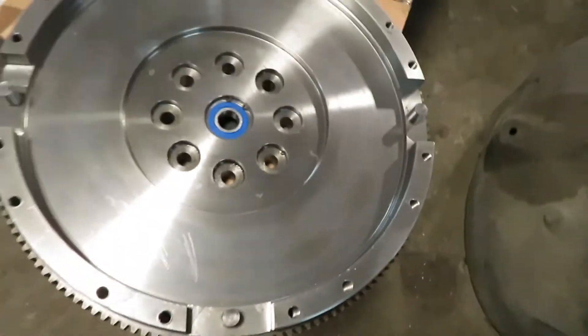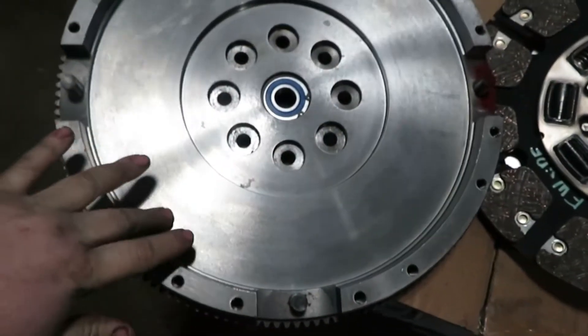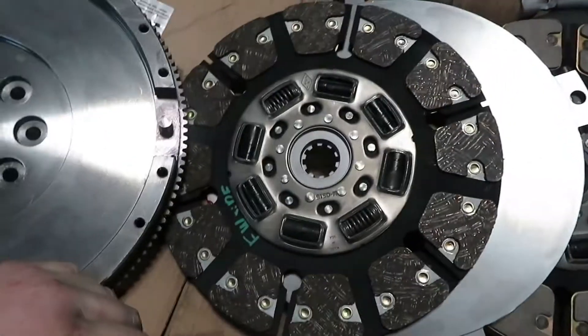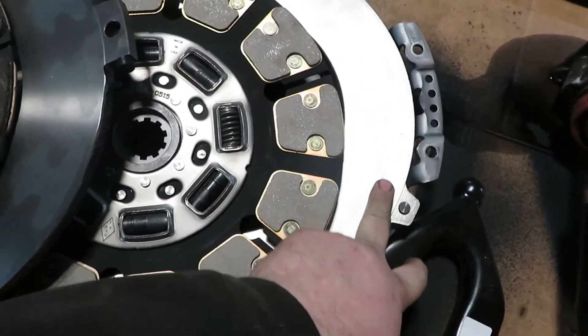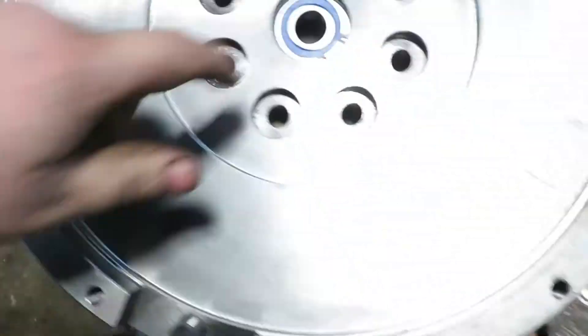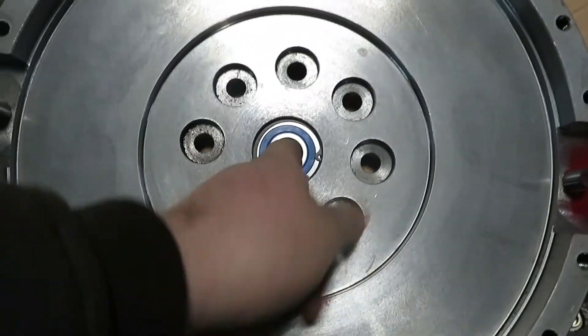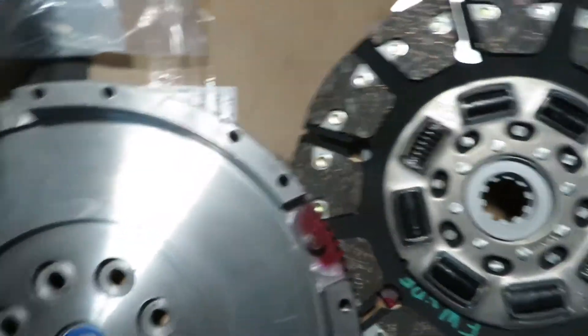What we are replacing it with is a single mass flywheel and a dual disc South Bend clutch. So you have your flywheel, first friction plate, separator plate, second friction disc, and the pressure plate. South Bend clutches come with a new throwout bearing, an upgraded roller pilot bearing — an actual ball bearing instead of the chintzy bearing that's in there — and longer grade 12.8 bolts, just like it's supposed to.